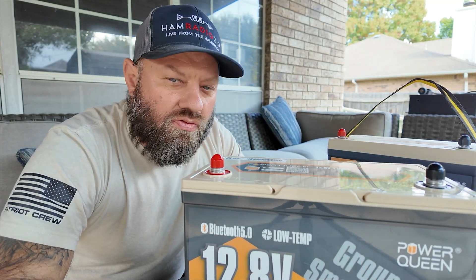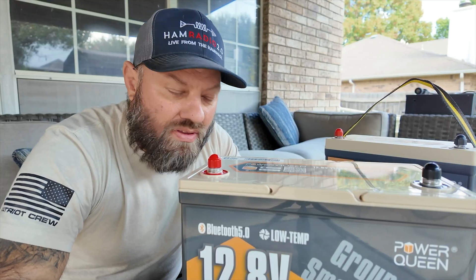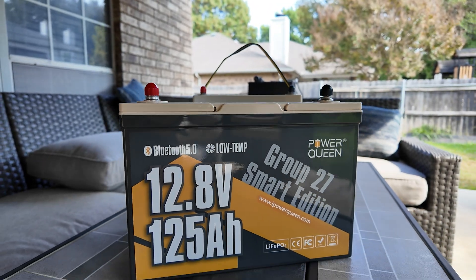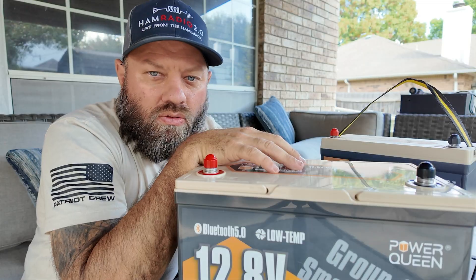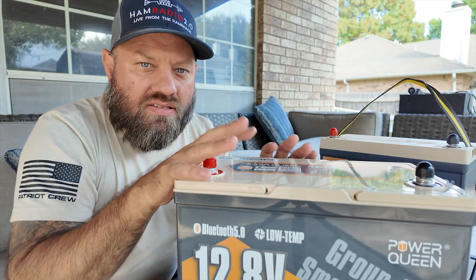I've worked with a few other Power Queen batteries in the past and I've been very happy with them. Really grateful that they sent me this brand new 125 amp hour. One thing you'll notice about this is it's basically the same size as a 100 amp hour. It's a Group 27 battery, which is basically a car battery sized — about the size this one is.